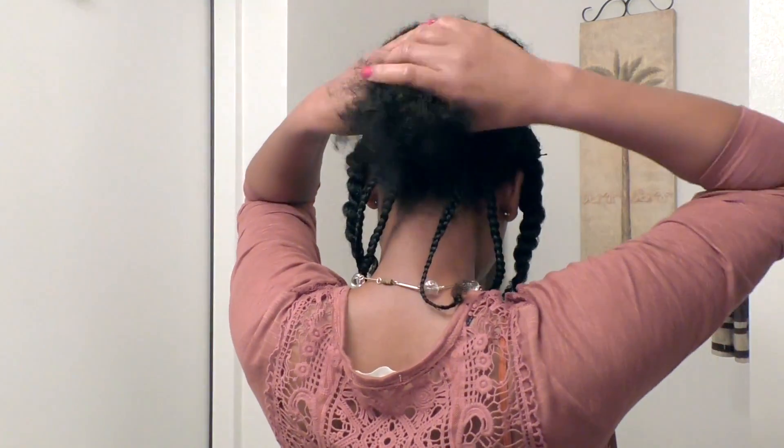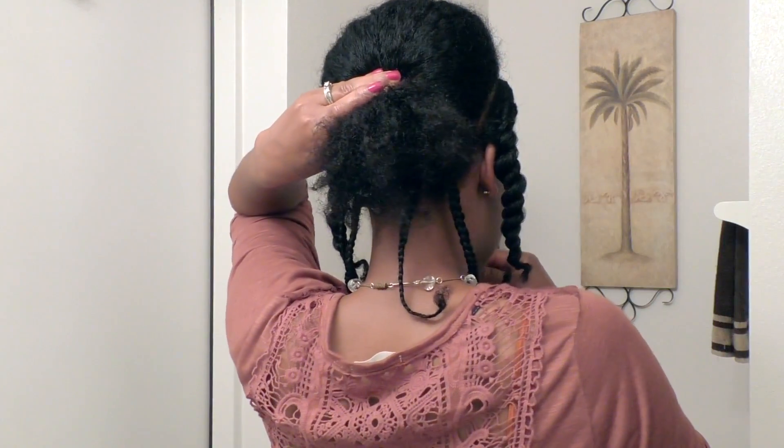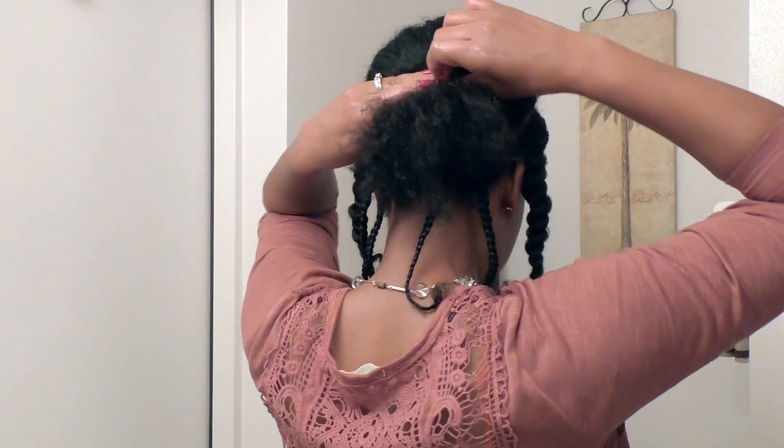Next I'm going to be using my rat tail comb just to bring the front out a bit and give it a little bit of a lift. Now I'm going to secure that ponytail with a few bobby pins.